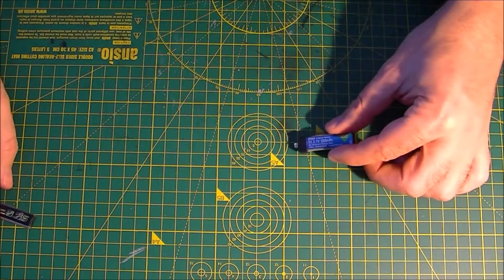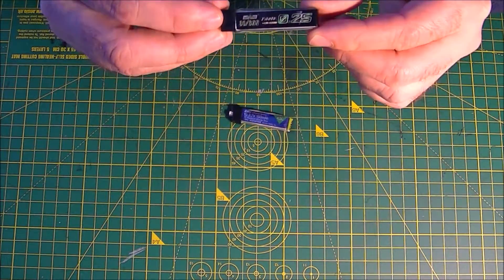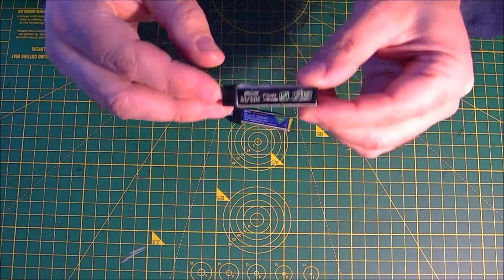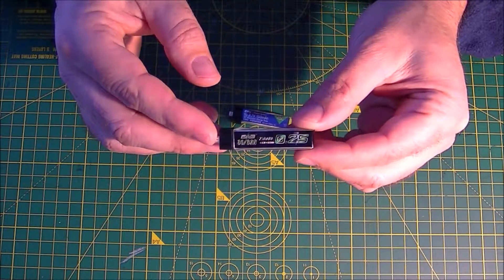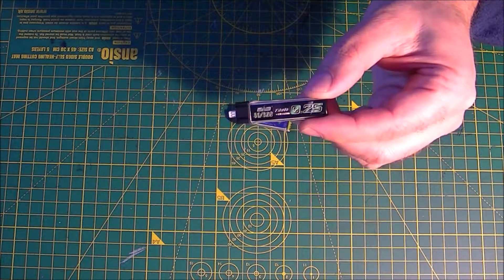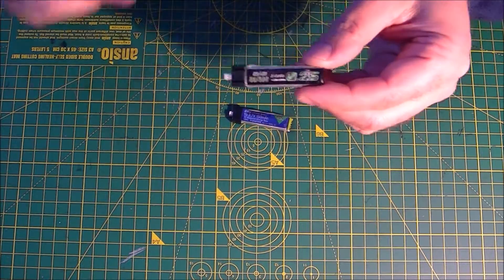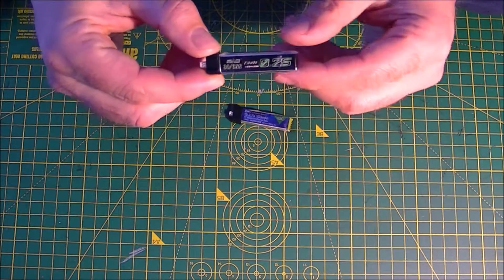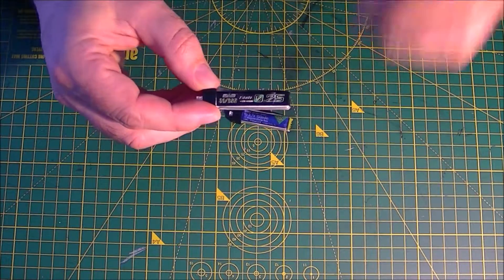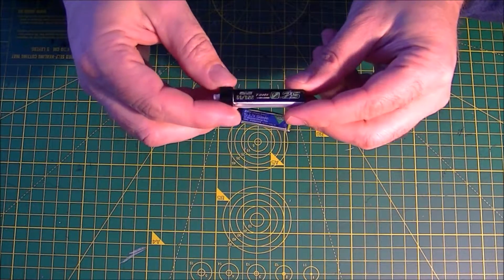So I went looking for a little bigger battery — not too much bigger — and I found this. This is the Charson 250 milliamp 1S battery, and it has the same plug used for everything else. I bought this in a five pack, rated at 30 to 60C. A five pack is $16.99, or you can buy them separately for $4.29 each — but why pay for shipping twice?